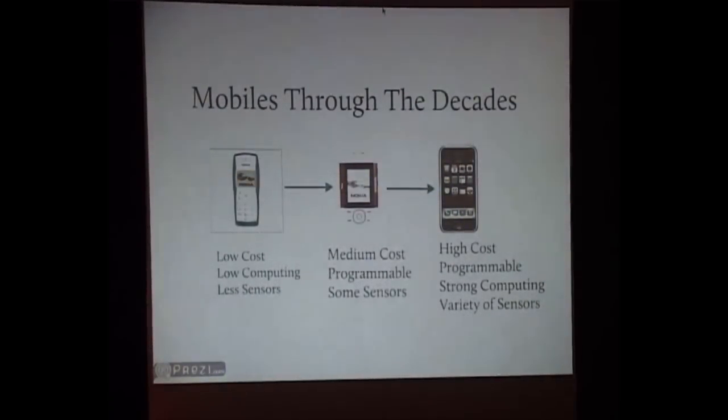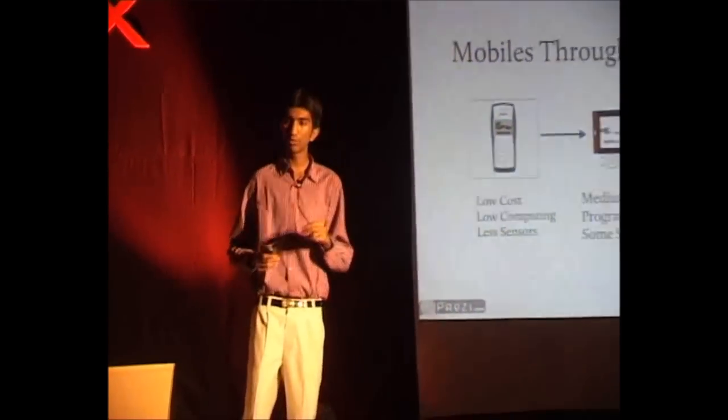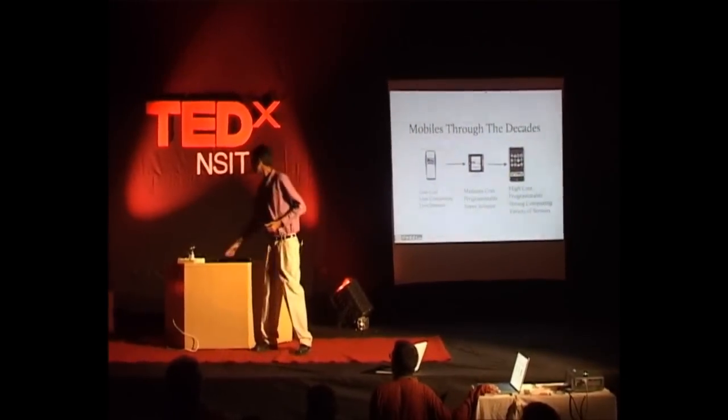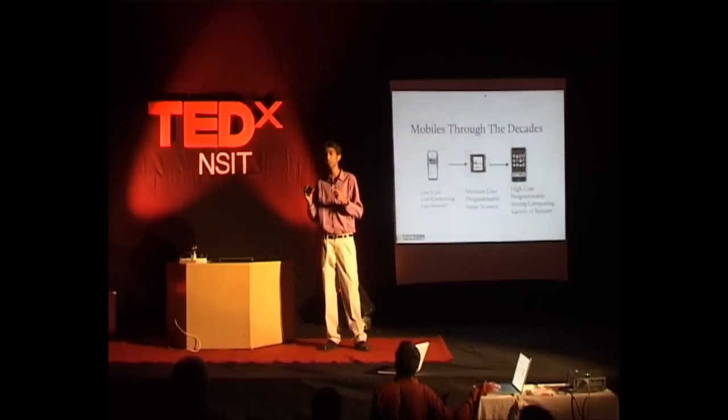Now we are on smartphones, and I'm sure many of you are carrying iPhones, Android-based phones, or Nokia-based phones. These have a lot of cool things on them. One of those things is a programming environment where you can write and download apps. But the part I am going to focus on is the hardware — there is a lot of cheap embedded hardware in these phones, which is why something that would have cost you 30 or 40K sometime back is now costing about 10 or 12K.